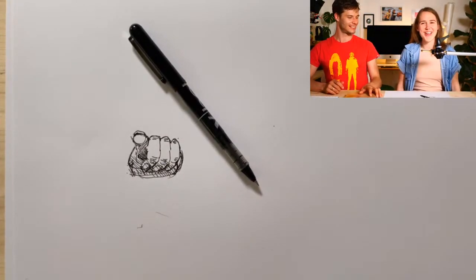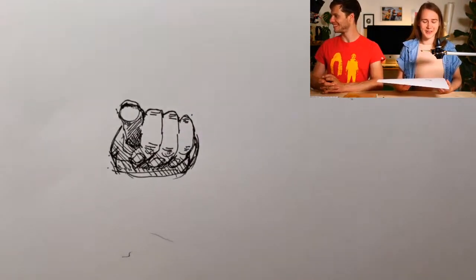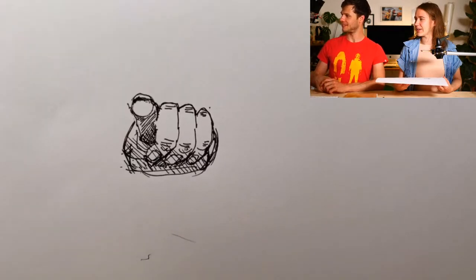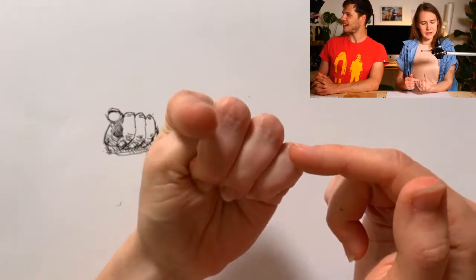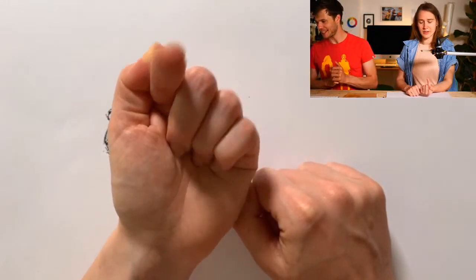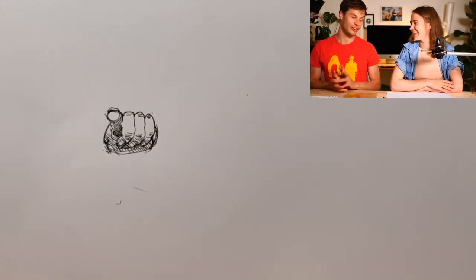Sonja has drawn her hand pretty small but it looks good — people are saying she's rocking it. She didn't know quite what the thumb was doing, but it came out well. Now let's commence stage two of our experiment, which is going to be, in a way, much easier. You don't have to strain your left brain — you'll actually have to quiet it down. It's going to be a bit contemplative, a bit meditative.